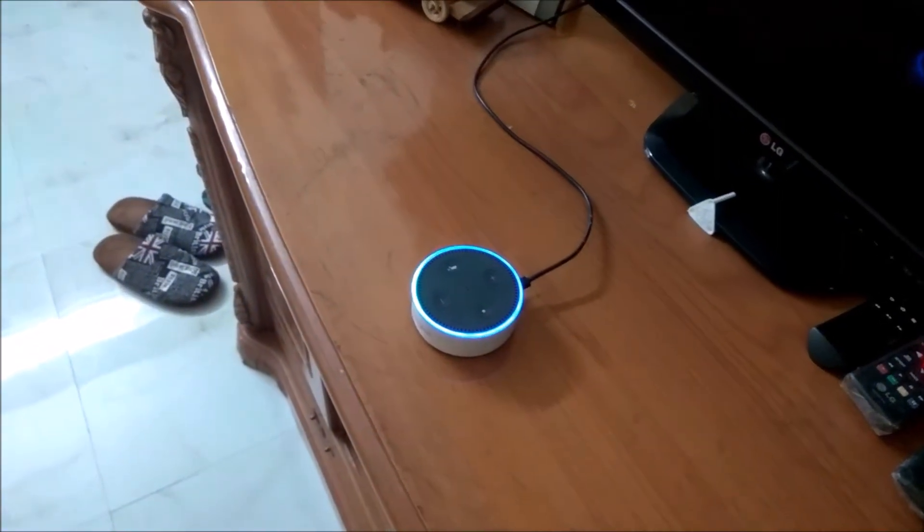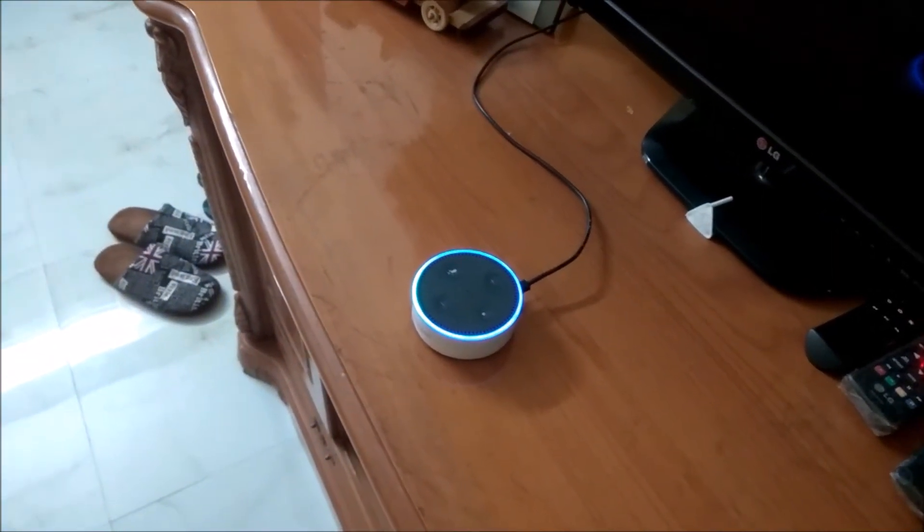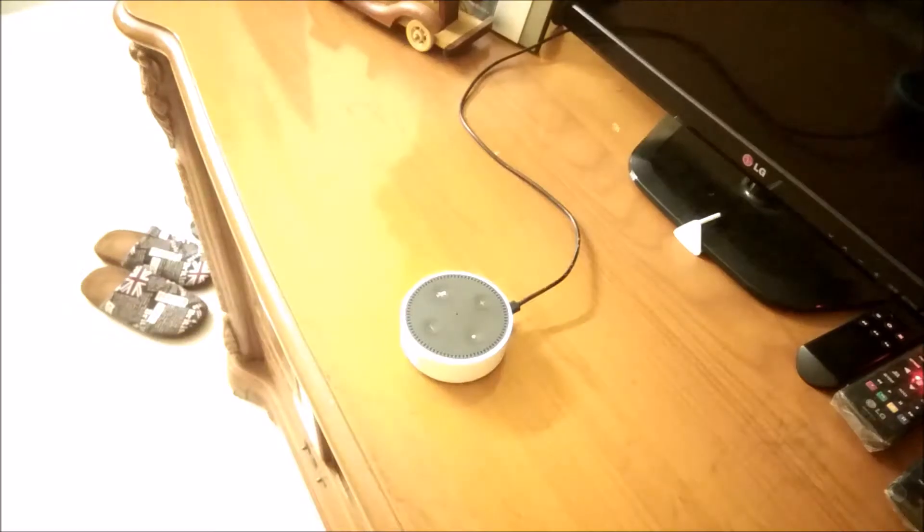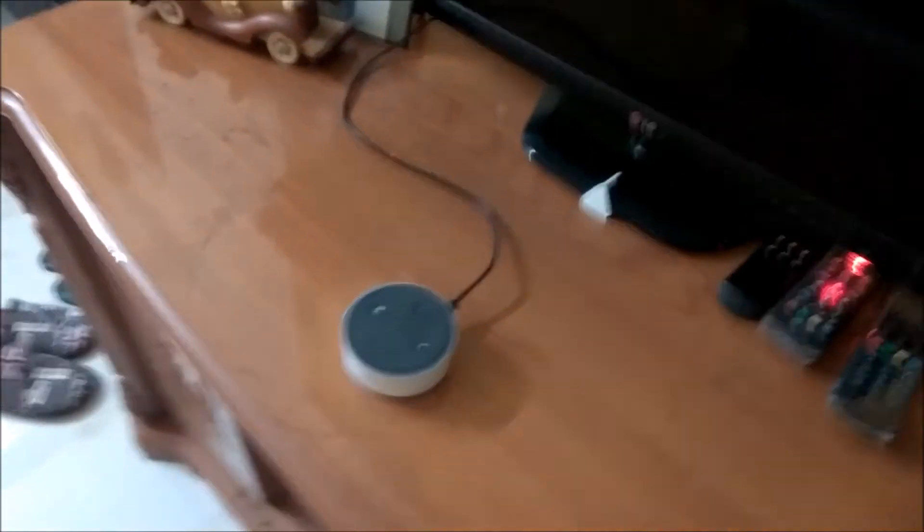Alexa, turn off drawing room lights. Alexa, turn on drawing room lights. So you can see this is functioning, and with one single view I will show you.